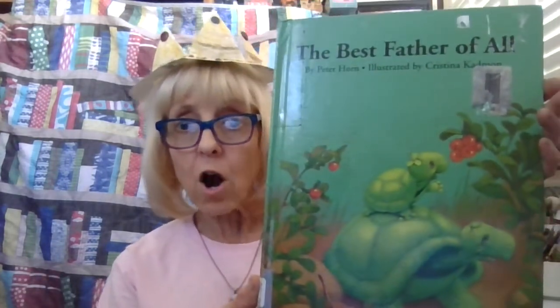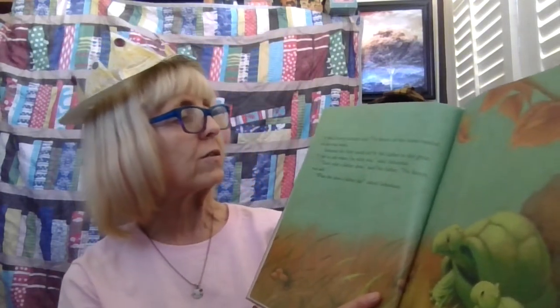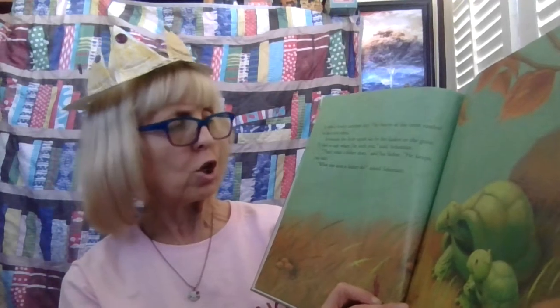So I do have a Father's Day book for all the dads out there. This is called 'The Best Father of All' by Peter Horn, and you can see it has a father and son turtle. It was a lovely autumn day. The leaves of the trees rustled in the cool wind. Sebastian the little turtle sat by his father in the grass. 'I feel so safe when I'm with you,' said Sebastian. 'That's what a father does,' said his father. 'He keeps you safe.'